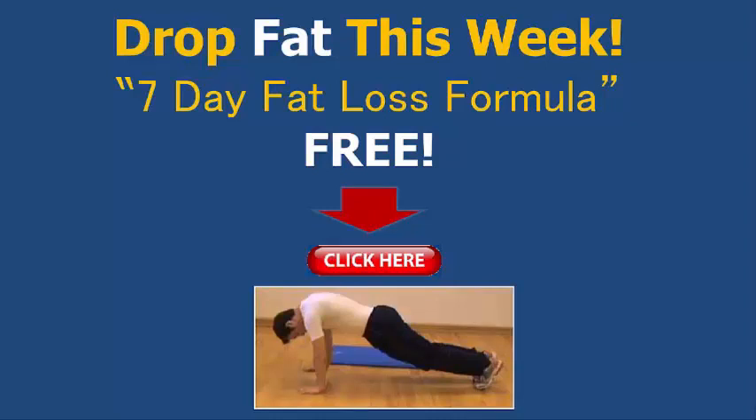To drop more fat this week, you can pick up a copy of my 7-Day Fat Loss Formula Plan for free by clicking on the link here in the video or the link below these videos. Have a great day.